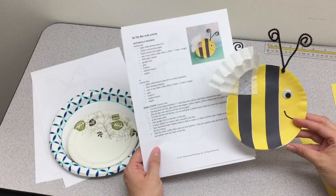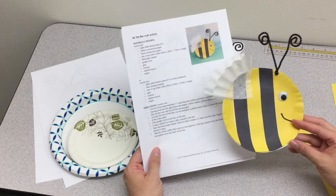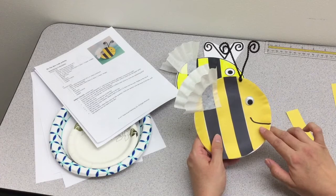Hello, and welcome to the craft activity for Music 8, Volume 28, Number 4, to accompany the song Be the Bee. There are two versions of this project. One is a little bit more involved and takes a little bit more time — that's Version 1 with the paper plate, where your students will cut out strips of construction paper,